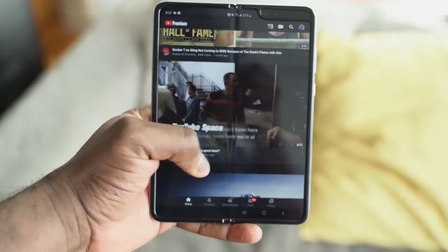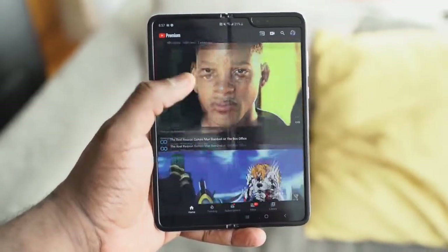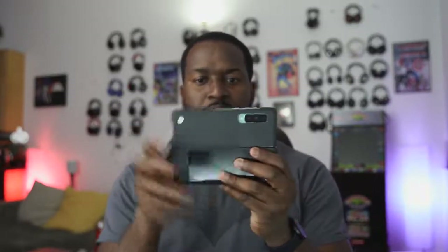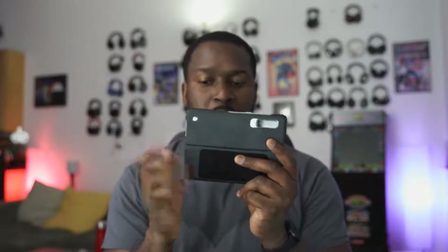I do like the speakers — they're great, they're loud, they're clear, and they're dual speakers. But I kind of wish there were quad speakers. The speakers closest to the front display should only turn on when you're using the front display. When you open it up, you should have a quad speaker setup. When you're gaming and holding it this way, if you flip it around with the screen at the bottom, the speakers are at the bottom and you tend to cover them with your hands.